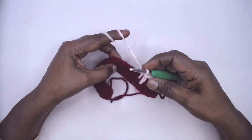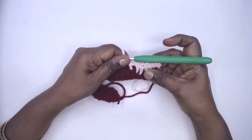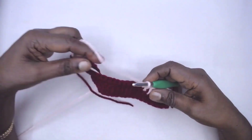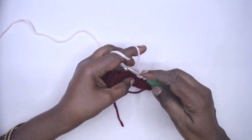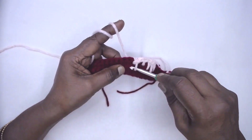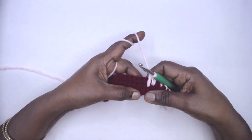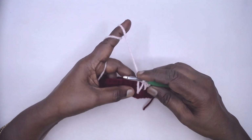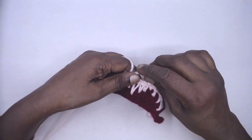So the spike stitch sequence is: one, two, three, two, one — one single crochet one row below. Now one single crochet in the next regular single crochet, and we are going to make the next set of spikes: one row below, two rows below, three rows below.